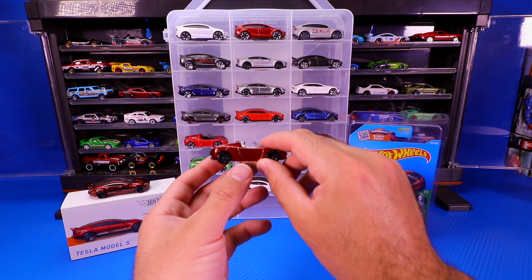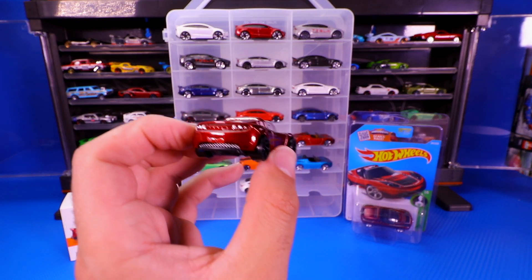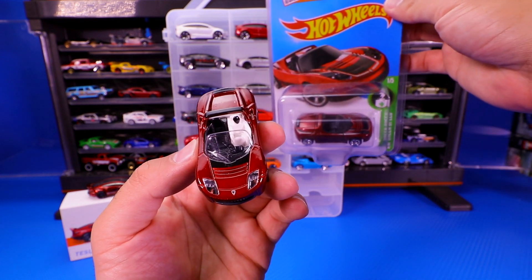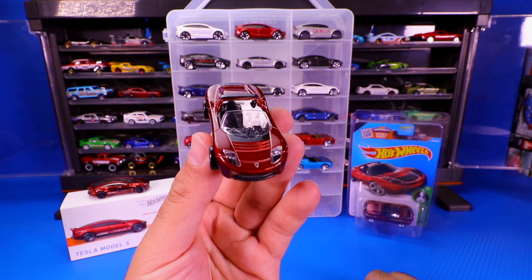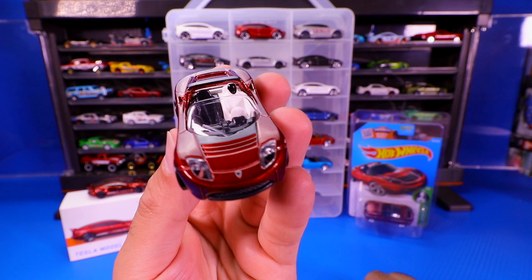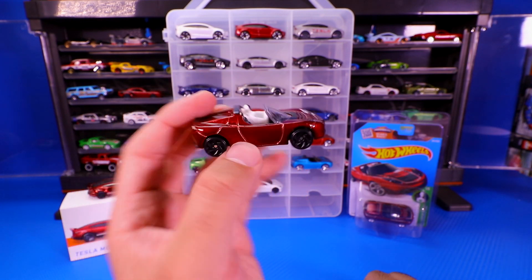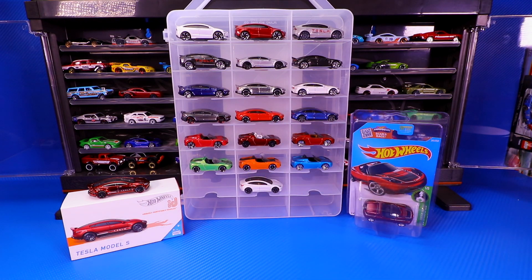Last but definitely not least of the Tesla Roadsters, we've got the Starman Roadster — or Spaceman Roadster, whichever you want to call it. It's got the little dude in there. If you guys don't know the story, Tesla sent the Super Treasure Hunt variation to space, and then Hot Wheels honored it by coming out with the Starman Roadster. These are collectible — I would say hang on to these ones. If you have an unopened one, collect it. I have a shorty card variation of this one which I kept for my collection.